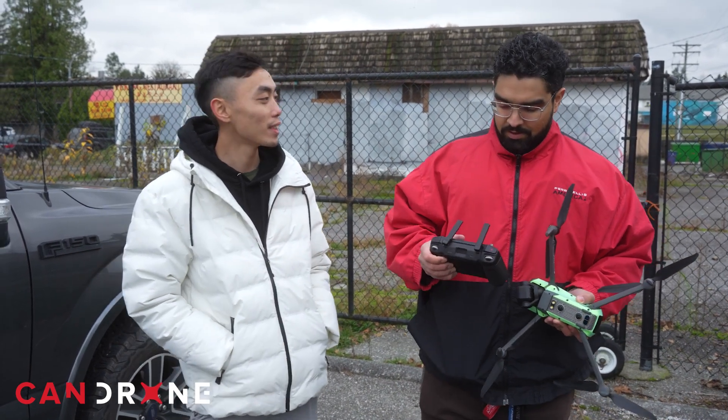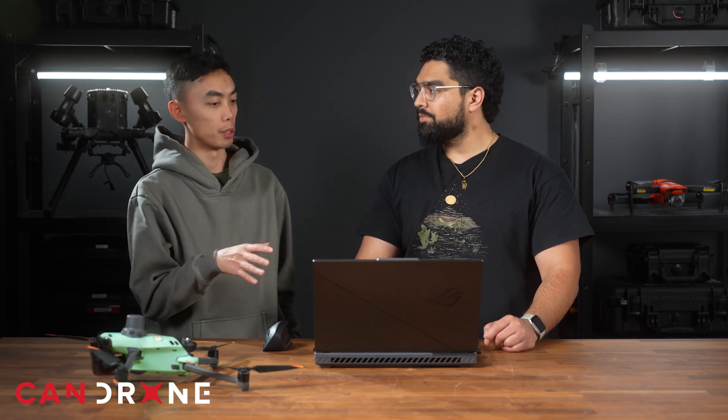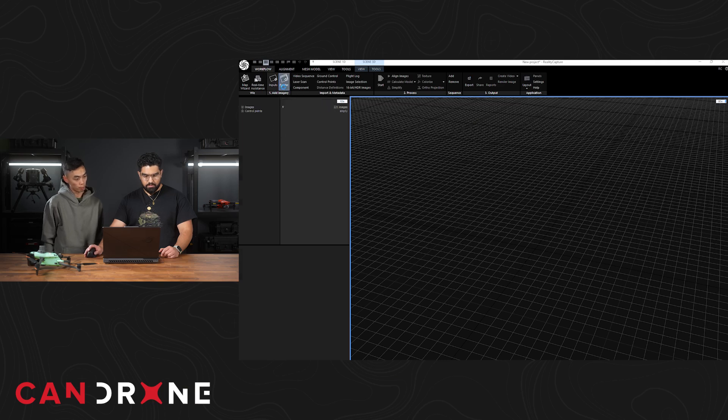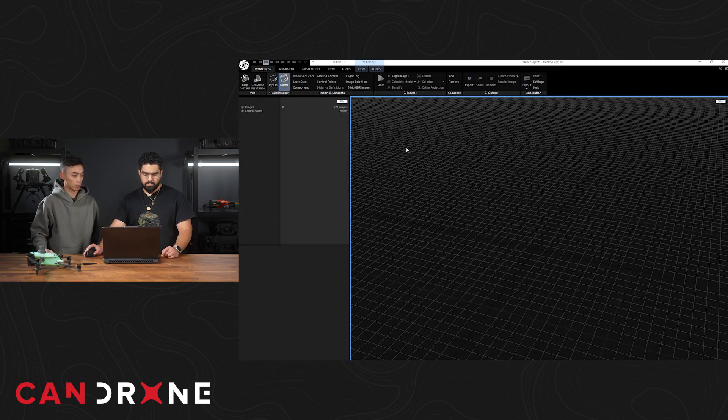All right, so you've done your first photogrammetry slash 3D modeling mission. What are your thoughts on the process? From first thought, I think it's pretty easy to get going when it comes to flying and setting up a mission — that was the easy part. Now we're going to go back and do some data processing. We've finished the data capture and downloaded the data onto the computer. What we'll be using next is a software called Reality Capture, which is really good at generating 3D models and is free to use.